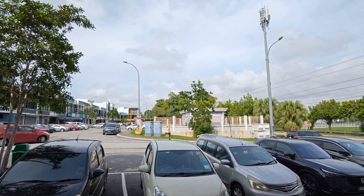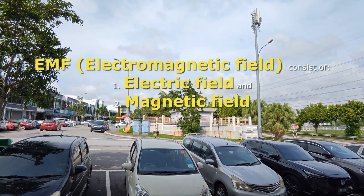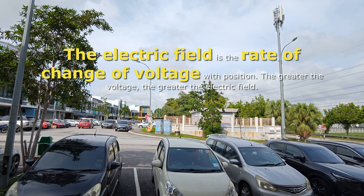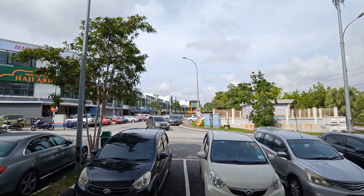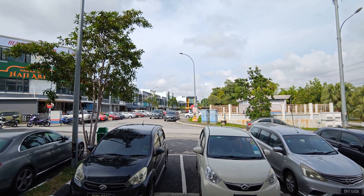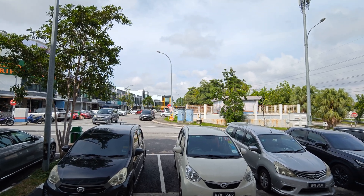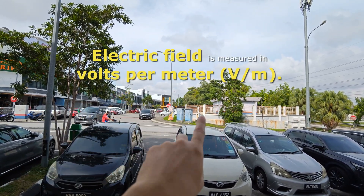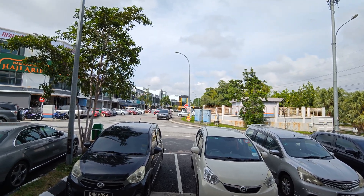EMF is basically electromagnetic field — it's two separate fields: electric and magnetic. Electric fields are created by differences in voltage. Our home voltage is 230 volts. The higher the voltage, the stronger the electric field. The measurement is volts per meter (V/m). Inside the device you'll see V/m, which measures the electric field.